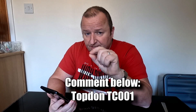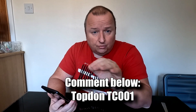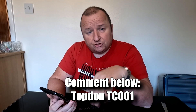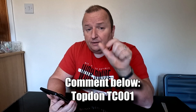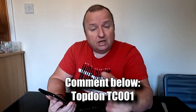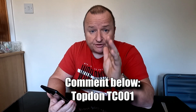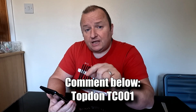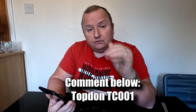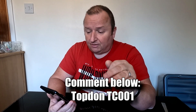Make sure you are subscribed to this channel, Retro Restore, by hitting the subscription button below. Also put down in the comment section 'TopDon TC001' - that's all you need to put down. Don't put multiple posts thinking you'll get multiple entries, because the software I use to pick the winner will only pick one. We're only looking for 'TopDon TC001' in your message. It must be within your message, as when we come to draw it on the 23rd of December, if we don't see 'TopDon TC001' it won't be chosen. You also need to make sure you have an Android phone.